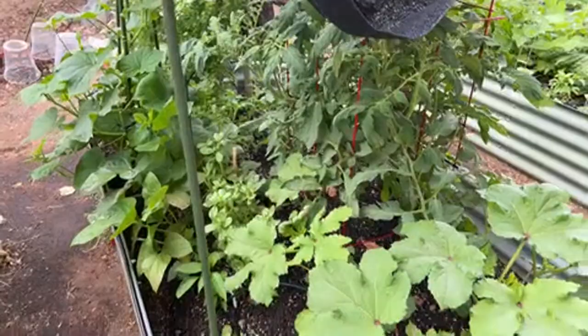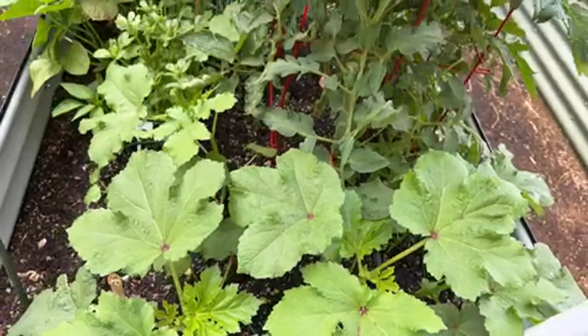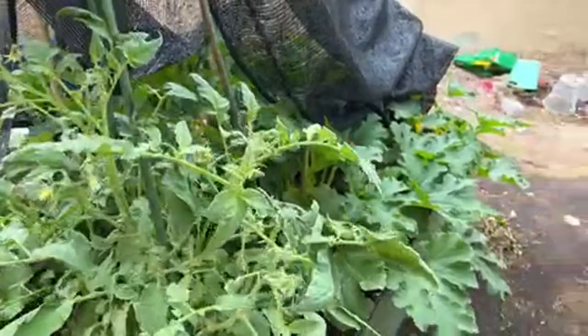Okra is doing fantastic — some of the okra flowers are coming in. If you love okra, it's not too late to plant it right now in Phoenix, Arizona, or in similar climates. They'll be perfect.